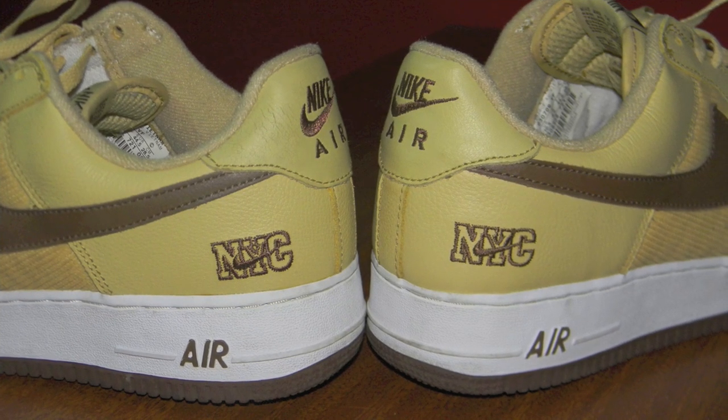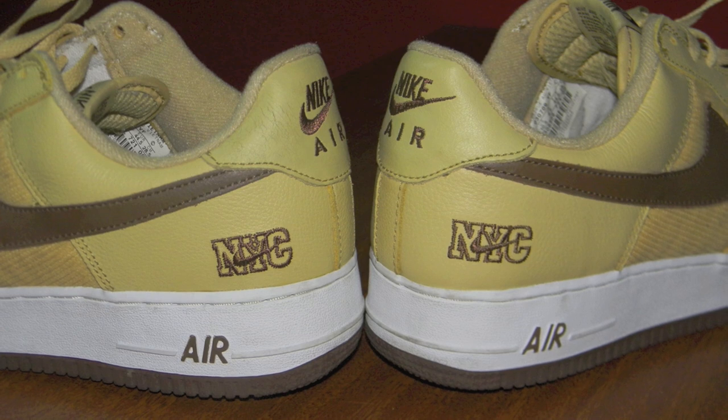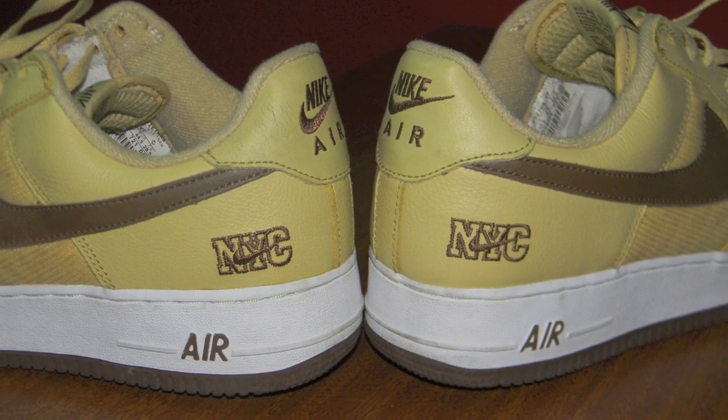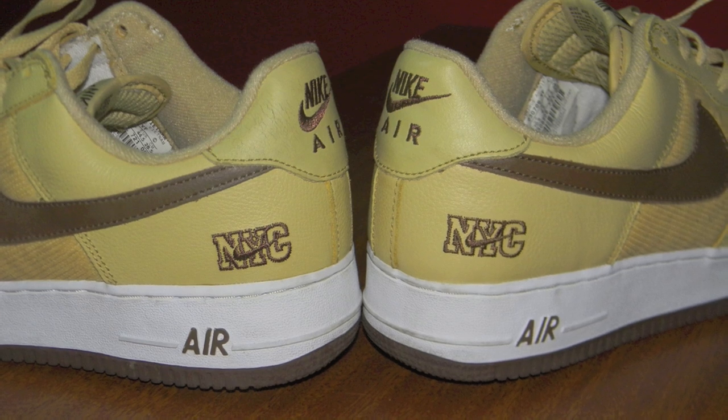This is your boy Rob Poe with another sneaker review. This time on the 03 release Air Force One, also known as Goldust. This shoe was part of the European release NYC pack — it's a European exclusive. Let's get into the review.